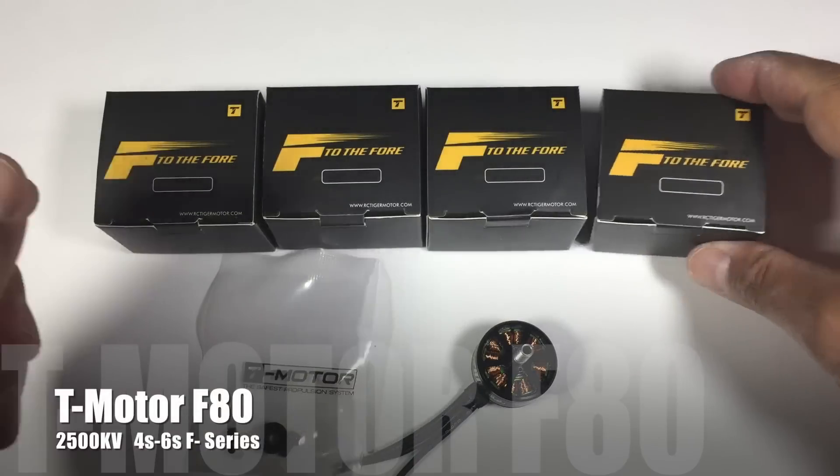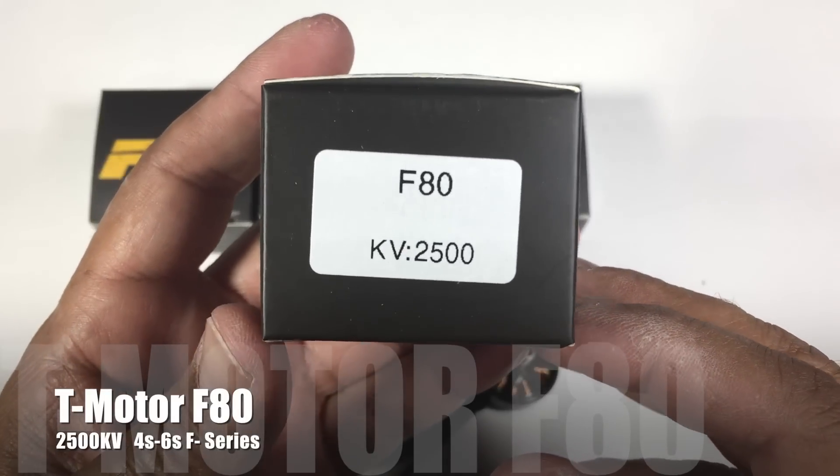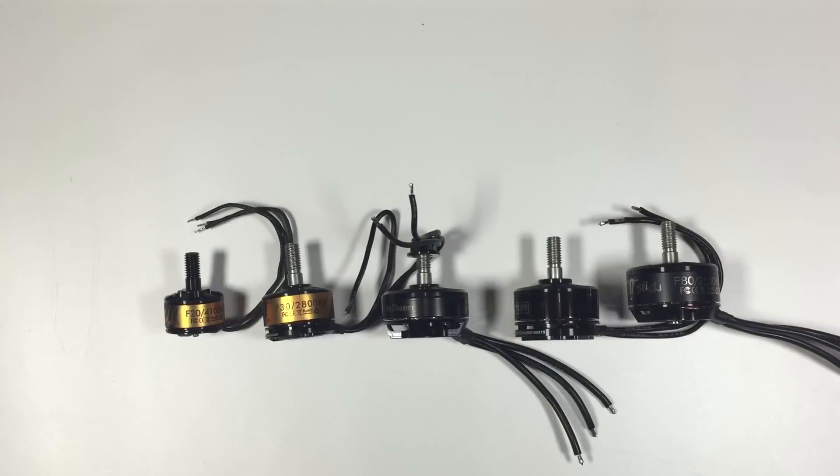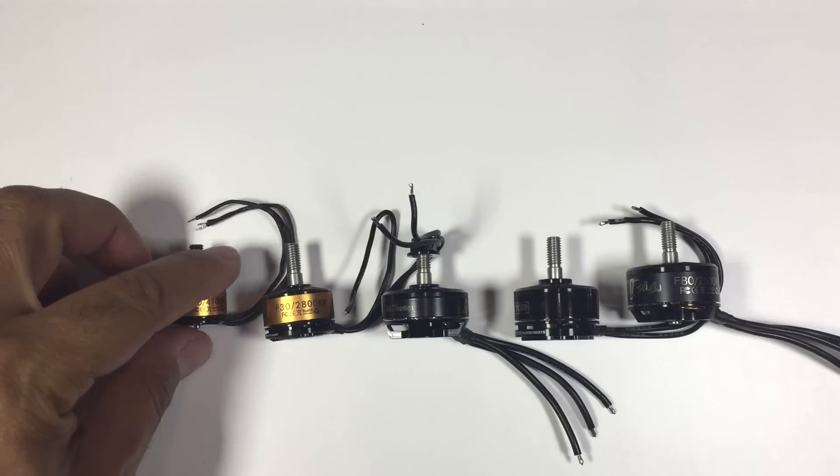Hi guys, Paul here, and what I'm going to be doing is running you through the new T-Motor F80s, and what I'll do is quickly show you where they fall within the range of the F-series motors from T-Motor.